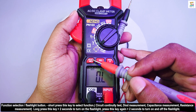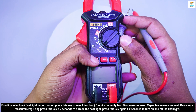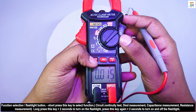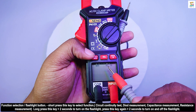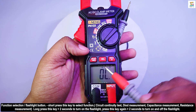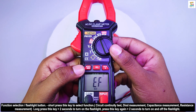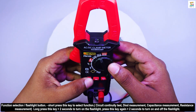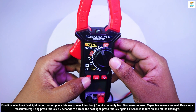By short pressing the select button, you can choose a function. And by long pressing it, you can turn on the flashlight. Press this key again to turn off the flashlight.